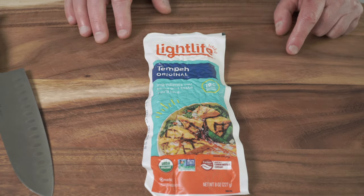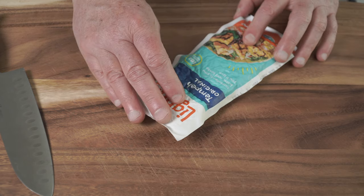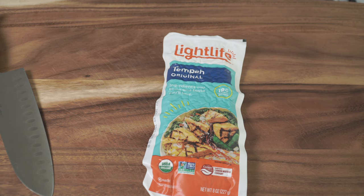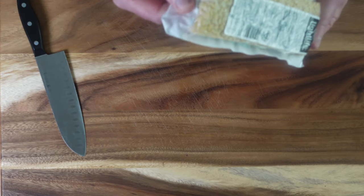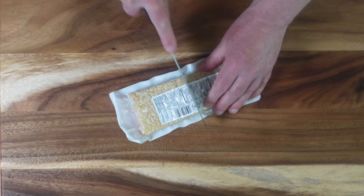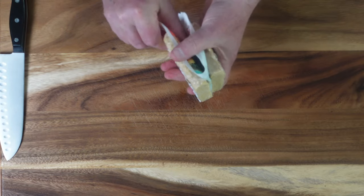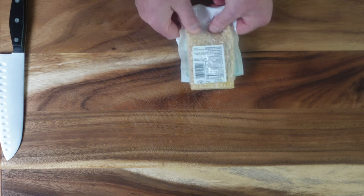It's great for protein — 18 grams of protein right there per serving. This package has about two and a half servings. I'm going to show you one easy way I like to make it. First, we've got to open the package — it's vacuum sealed with two separate layers of plastic. I like to just cut it right down the middle and pop it out like that.